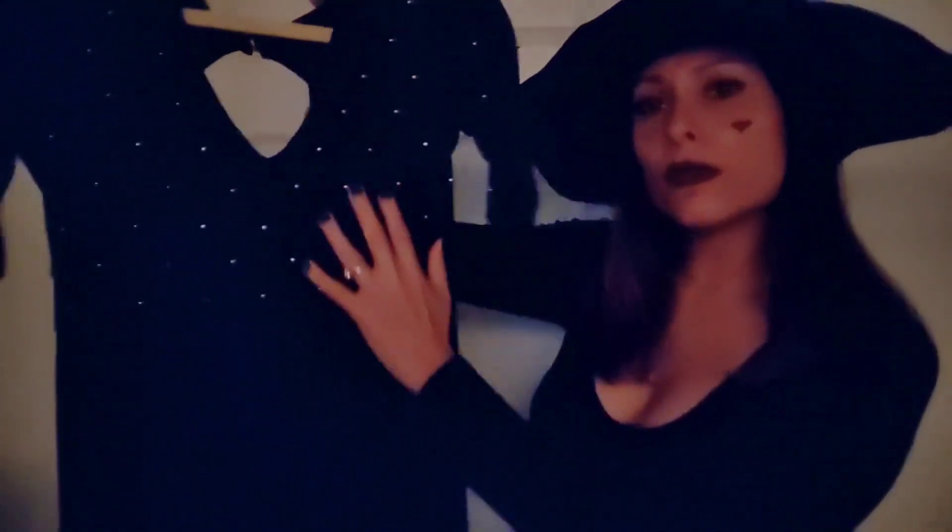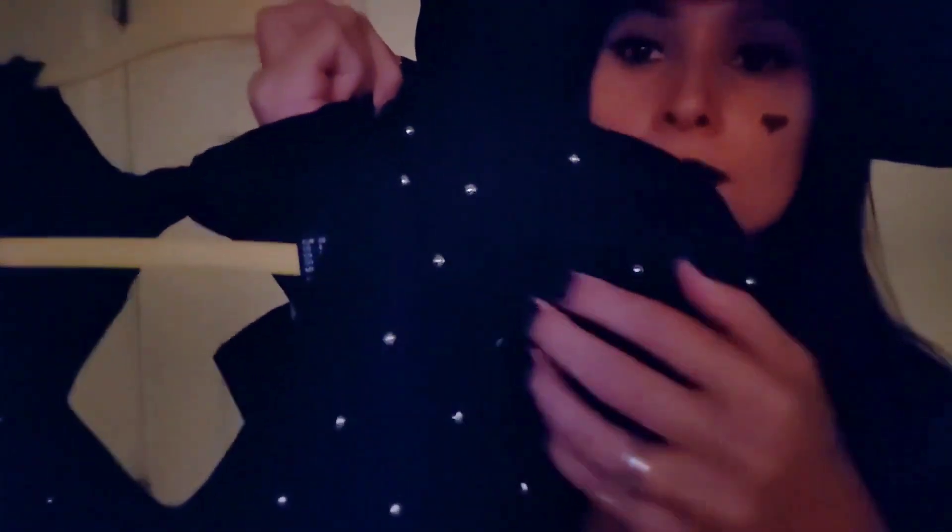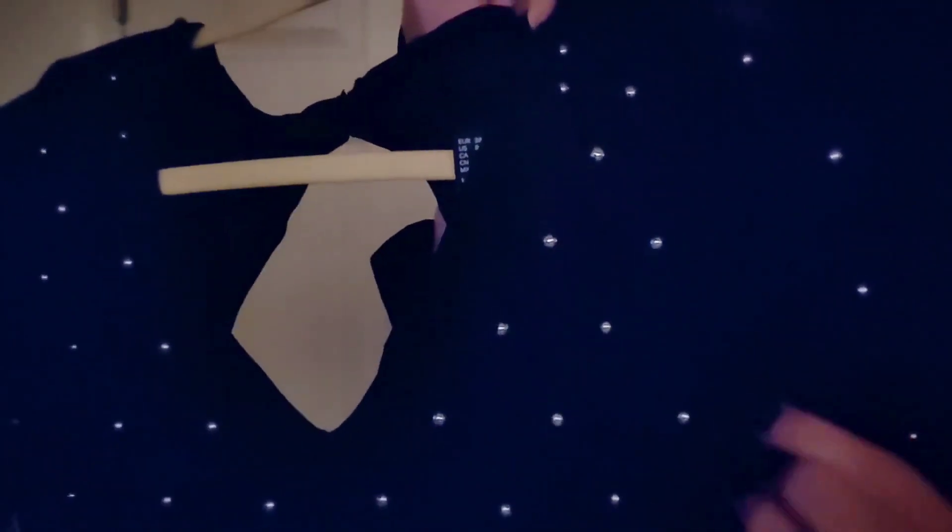Okay, so this is the dress I have. It's a beautiful long black dress. See, it's really long — all the way down to your ankles. And it's got this cute little beading right here. It's really nice.